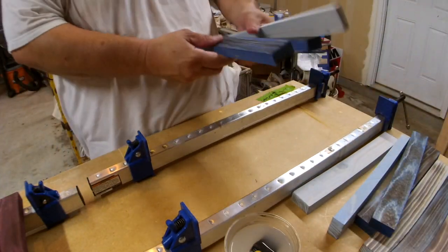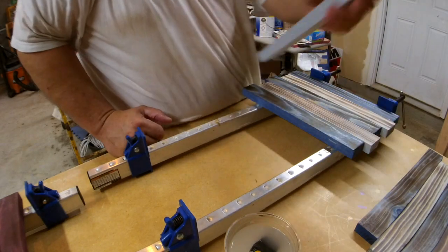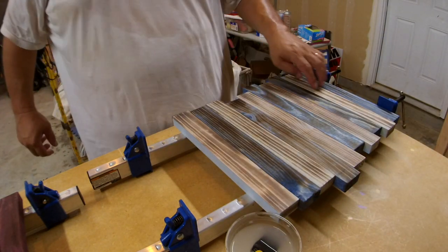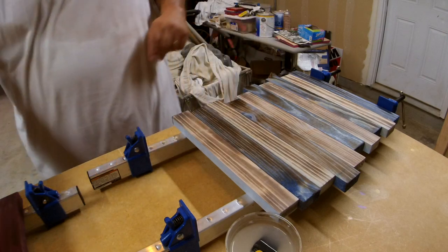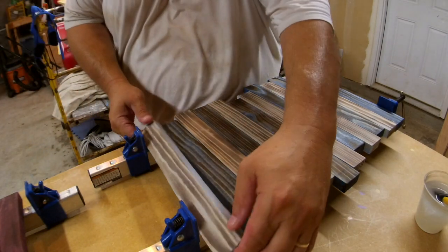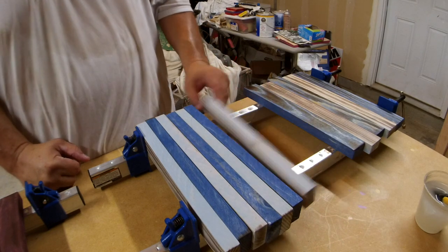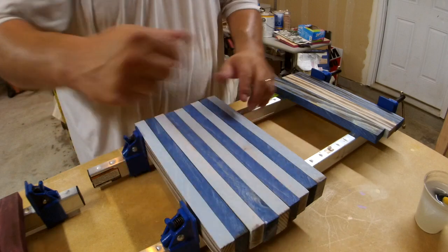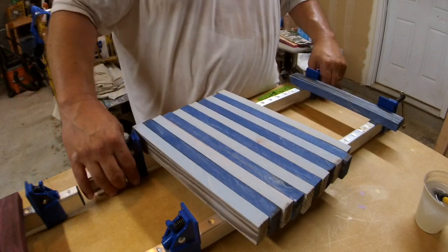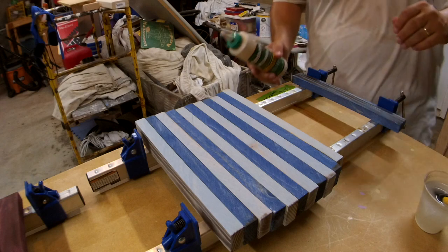First of all, we want to put all of our pieces out — this is me doing that shou sugi ban technique. We've got two, four, six, eight, ten, twelve pieces — it's about 19 inches long. I turn them all up on the side. Normally you can do just a massive glue-up, but I do my signs a little differently because I don't glue them straight like this. If I get glue where I don't want it, it's not going to look very nice when I'm trying to sell them.